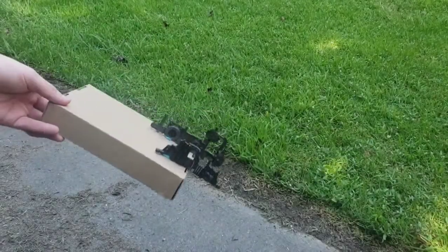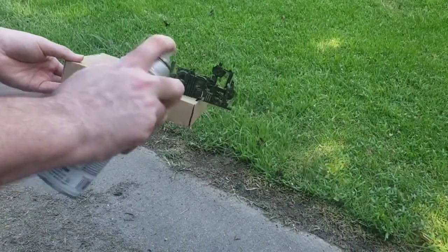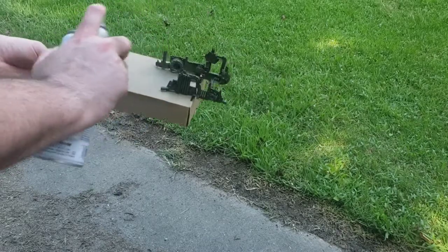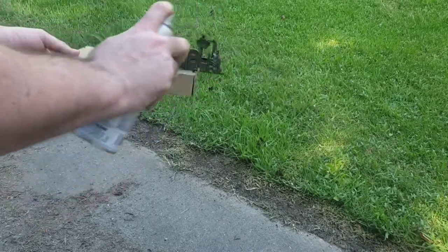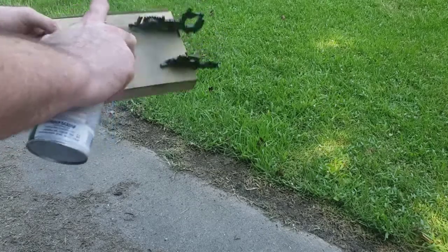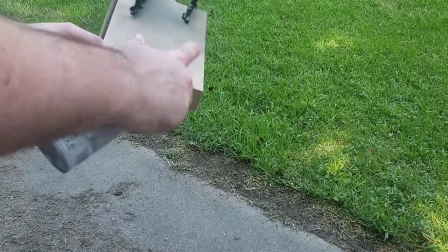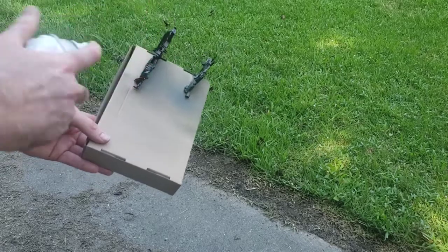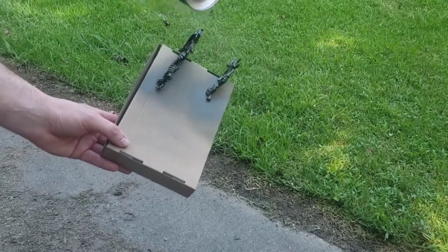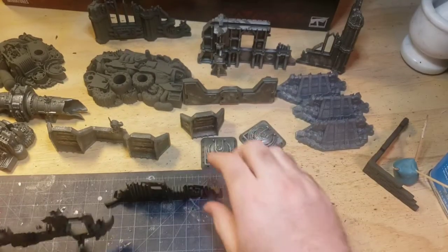Now, on to painting. Take your models and give them a good spray. I stuck these pieces on some cardboard I had left over with some blue tack. You want to get a good even coat on all the pieces. After 30 minutes, the model should be dry.